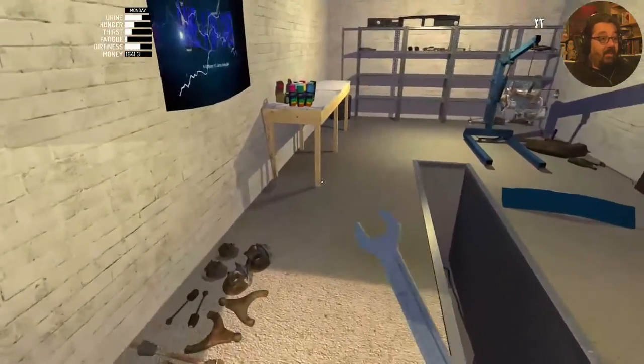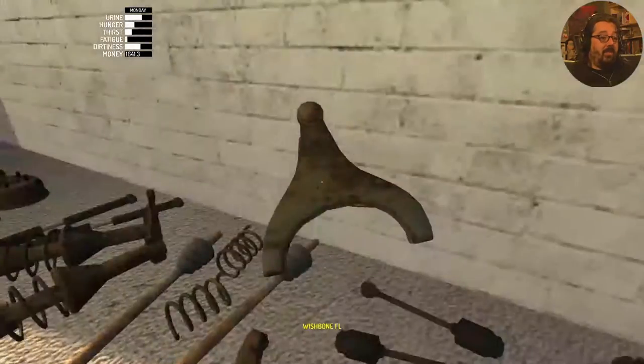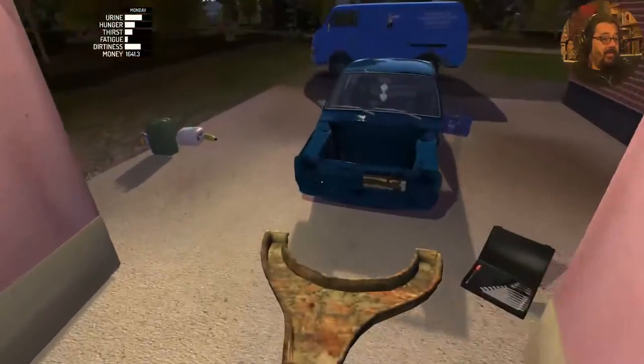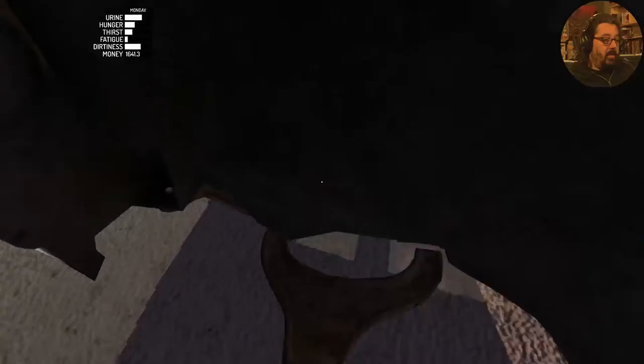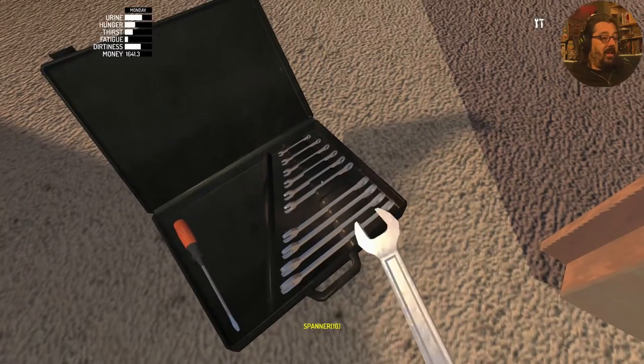Next it's time for some wishbones. Now pay attention, because these do say which side. FL is front left, which is driver's side. The wishbones need a size 10 spanner.